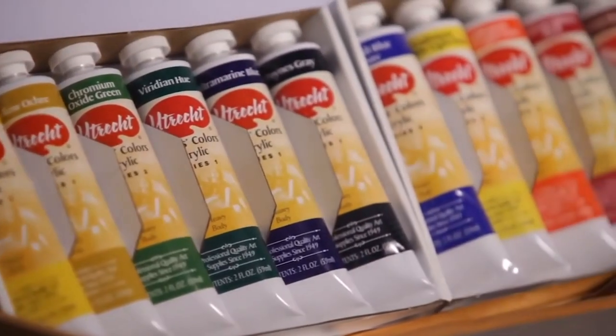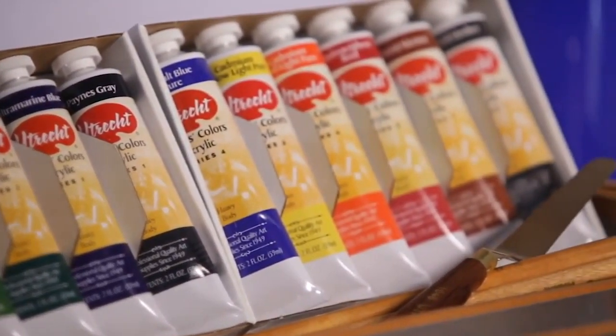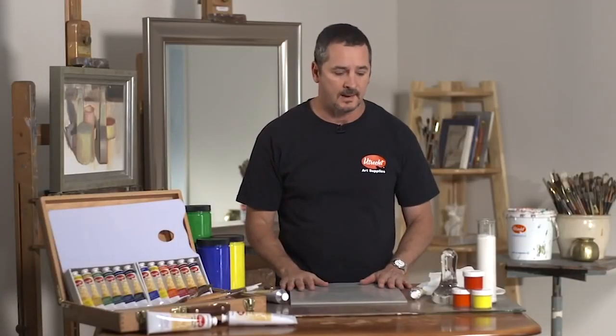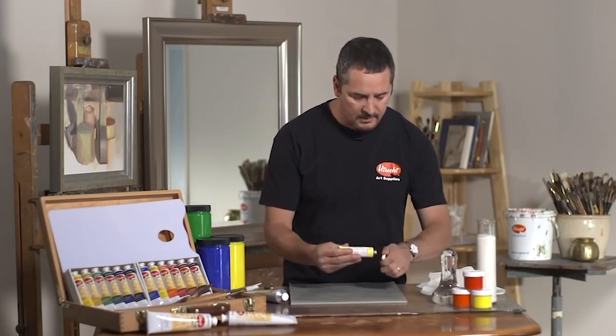Our colors can also handle a high amount of dilution with water or mediums, and we're going to demonstrate that today. It's very unique to our color system.